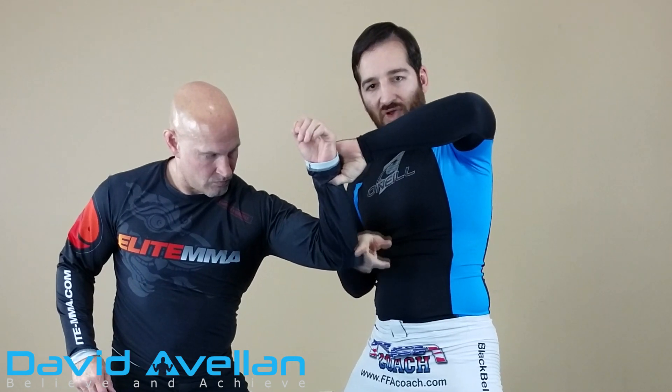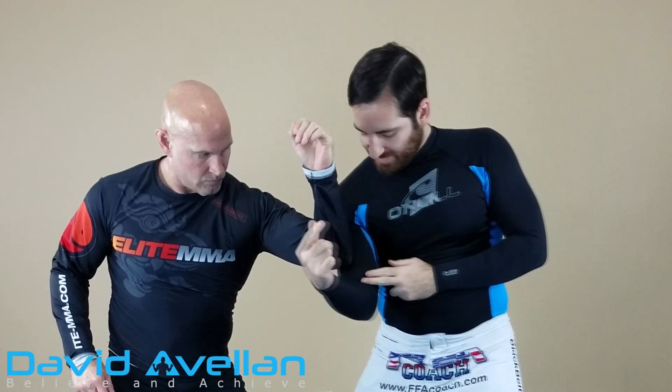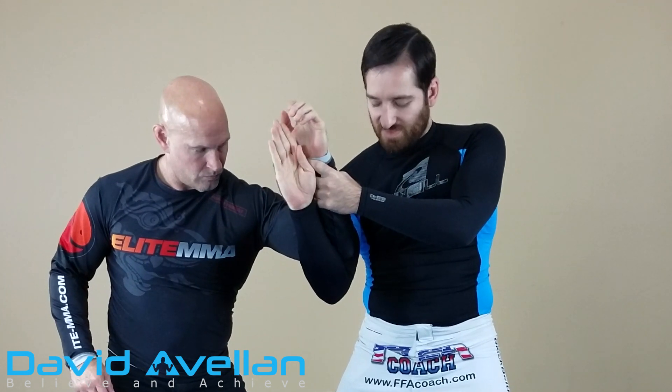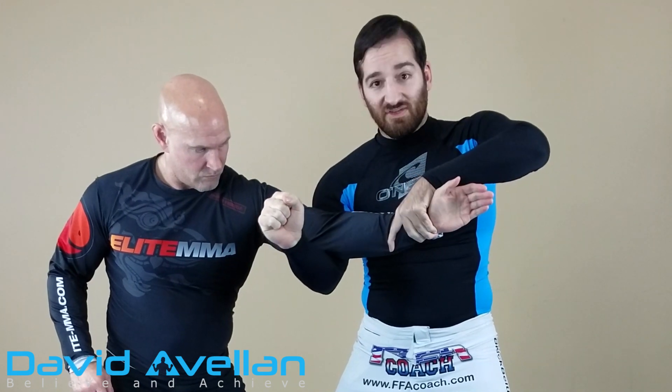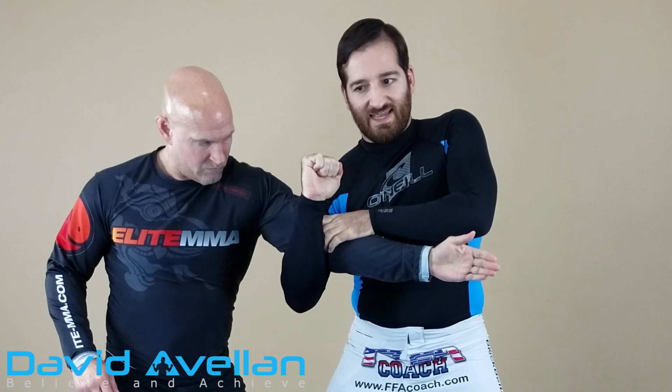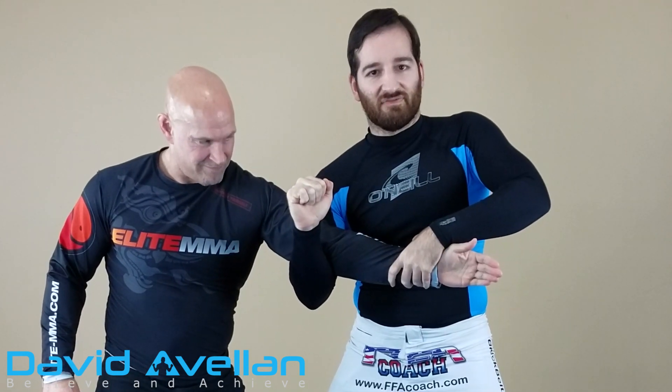As you can see where the point of the elbow is, I essentially want to be right on that with my own elbow — almost like our arms are parallel here. And then once I do that, I'm doing a tight squeeze, so ideally as tight as I can get it. You can see already there, it doesn't feel good.